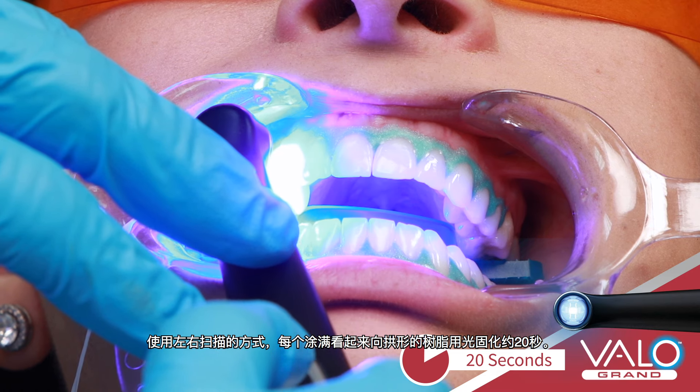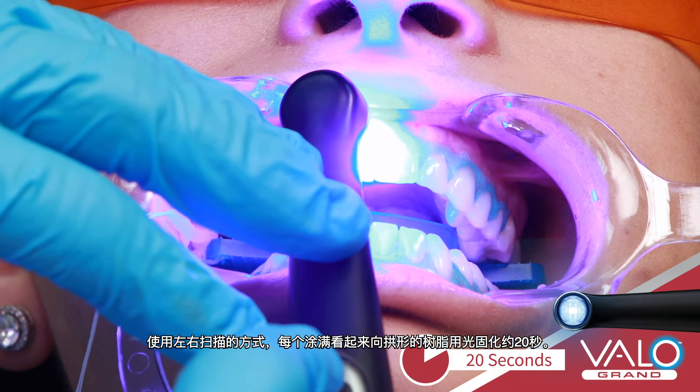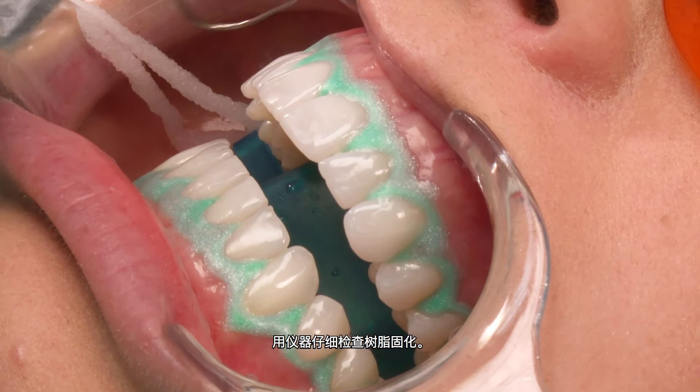Light cure the resin for 20 seconds per arch using a scanning motion. Carefully check the resin cure with an instrument.